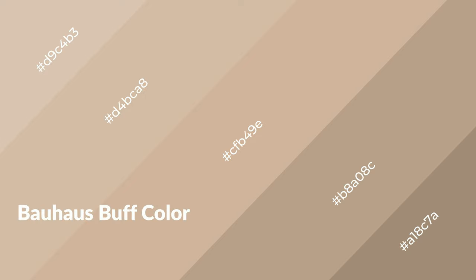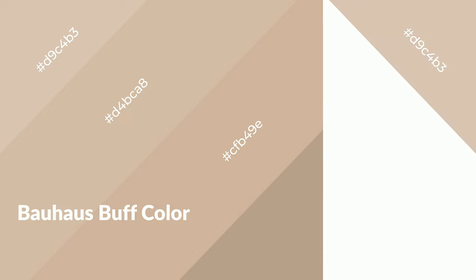Bauhaus buff is a warm color and it emits cozier and active emotions. Warm colors are symbols of warmth, fire, heat, and sunshine. It also evokes joy, passion, love, and even anger. You can see warm colors used in restaurants and gyms.